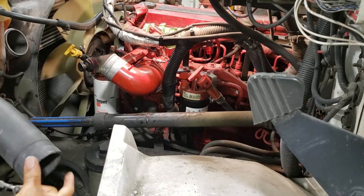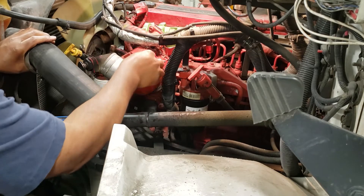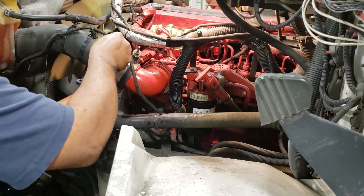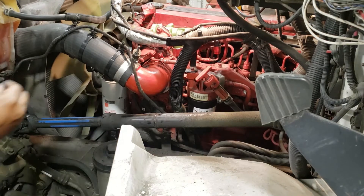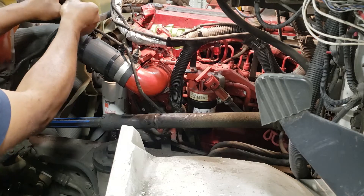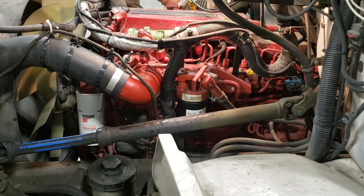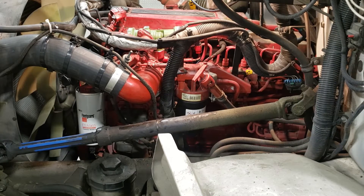Let's put our hoses back on and make sure everything is tied up. I believe we have everything back together and all connected, so we will be starting up the truck.